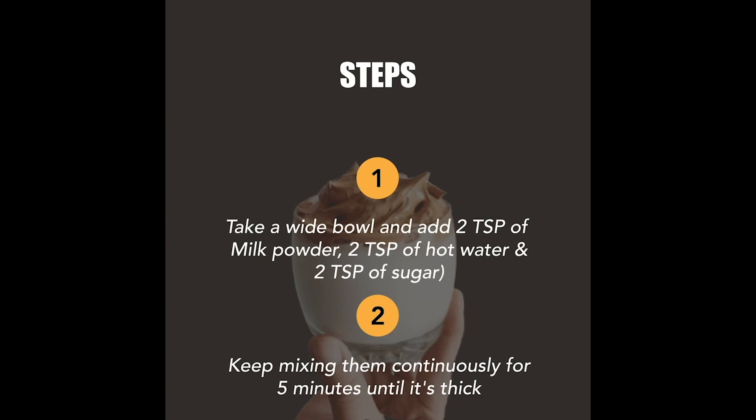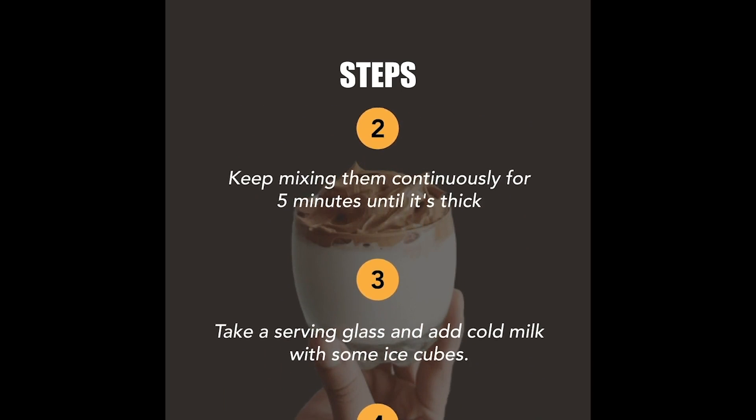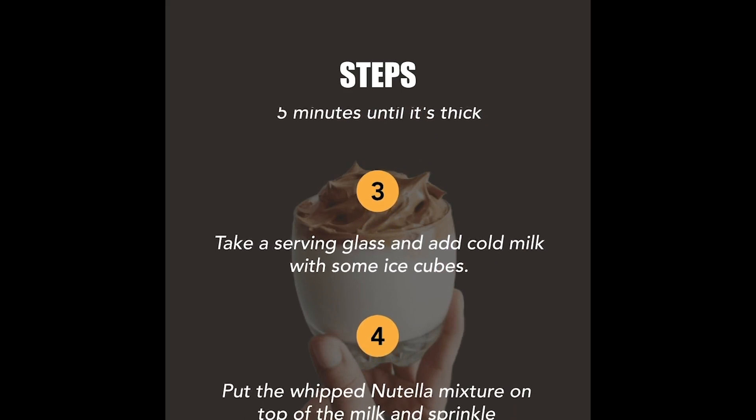Take a wide bowl and add 2 tablespoons of milk powder, 2 tablespoons of hot water, and 2 tablespoons of sugar. Keep mixing them continuously for 5 minutes until it's thick.